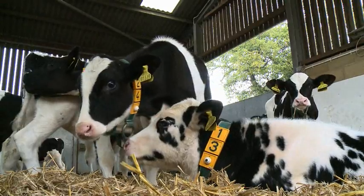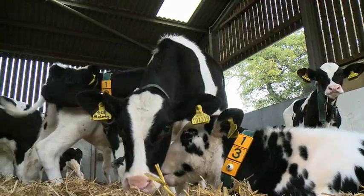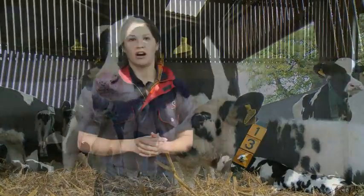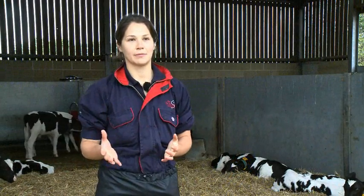At weaning we take them off milk and put them onto solid feed, so at this point we need the heifer to have a rumen that is ready to digest solid feed. Feeding of the heifer calf initially is purely based on milk, which is the liquid part that goes into the abomasum.